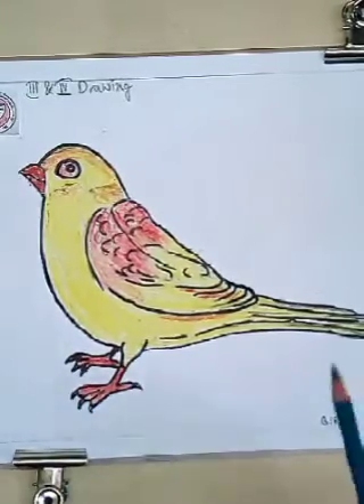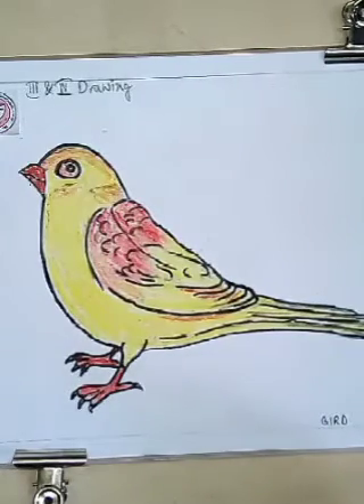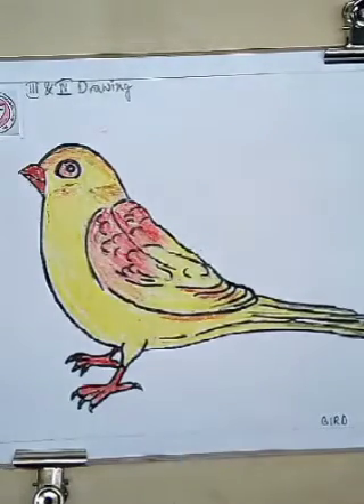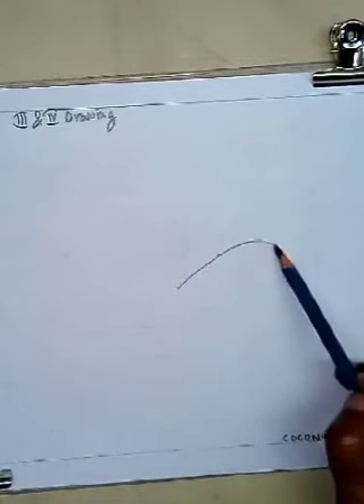Now we will do another drawing. Do you know what we will draw now? Now we will draw a coconut. Coconut is a fruit — we all like it. It's used for its water, milk, oil, and tasty pulp. At first we will draw an oval shape like this way, then again another oval shape. This is the shell of the coconut — it's cut in half.